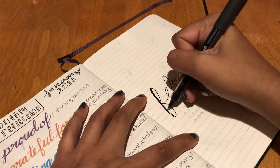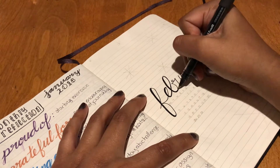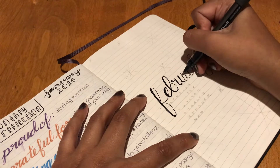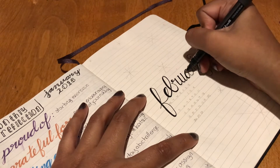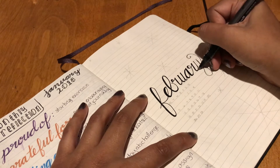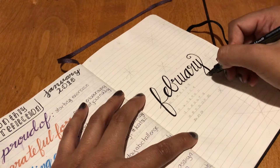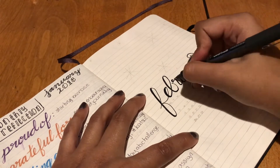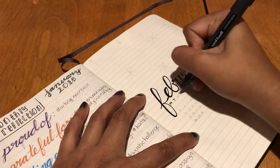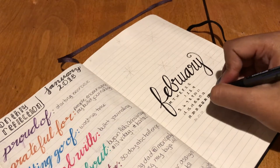I started out with a bit of a cursive font and did like a fake calligraphy where I went in with my regular pen and just thickened all the downstrokes. This is a really great way to fake calligraphy if you don't have a brush pen or you're not coordinated enough with a brush and paint to actually do calligraphy. I went back and thickened the rest of the lines a little bit to make it flow better, then added a little mini calendar.